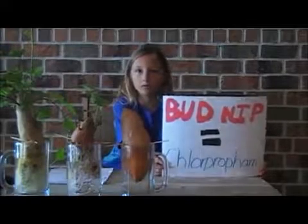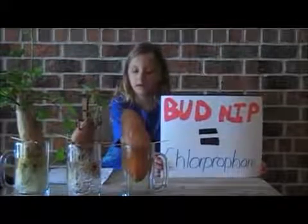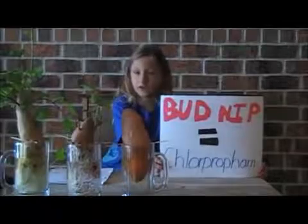It's also called chlorpropham. Chlorpropham can kill animals that they've tested it on. It can even cause tumors.